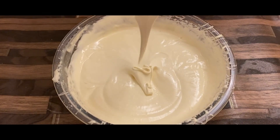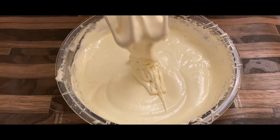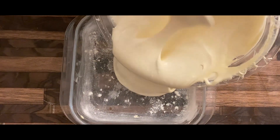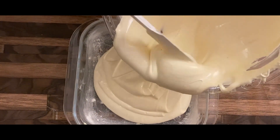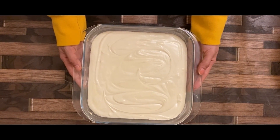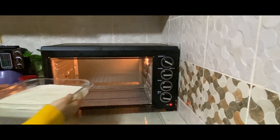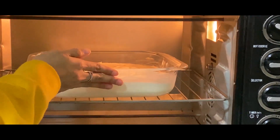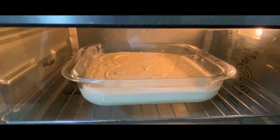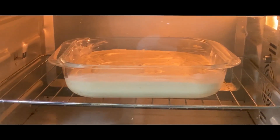I am going to add the cake mix. Let's go to the grease tray. We have to cook at 180 degrees.